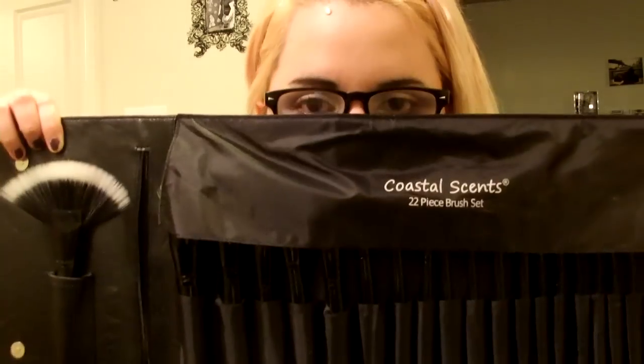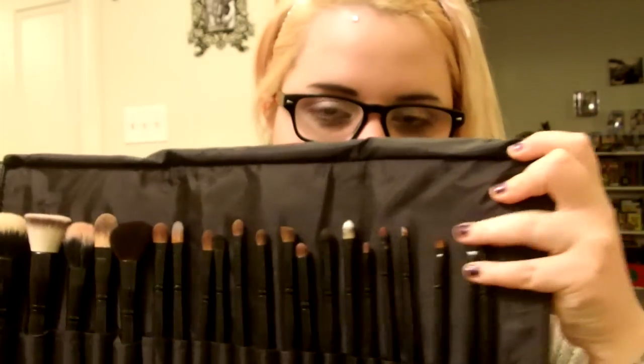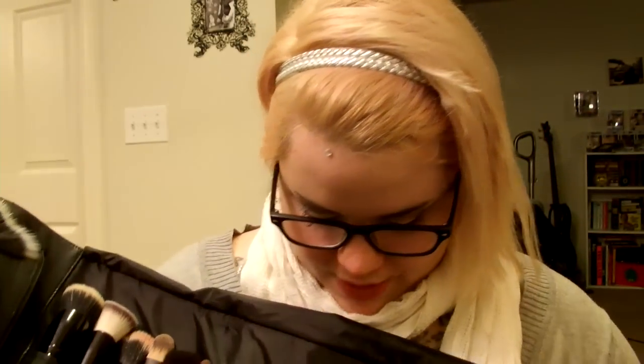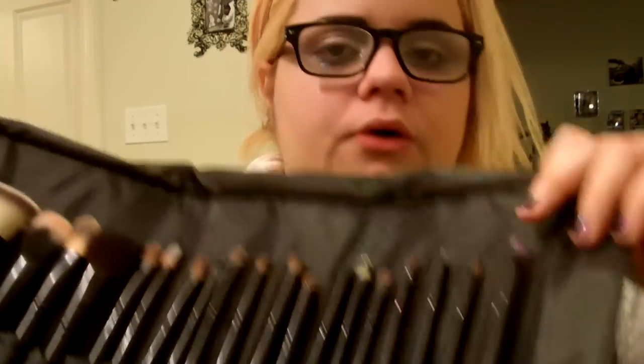When you open it up it looks like this — it says Coastal Scents 22 brush. When I first got it, it had kind of a funky scent but that's gone away. You do have enough room where you can probably put more brushes inside each slot, so you could definitely fit more than 22 brushes in here.